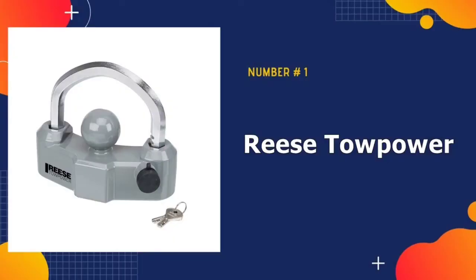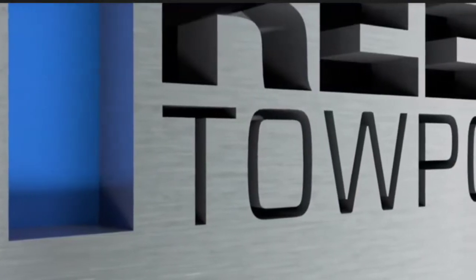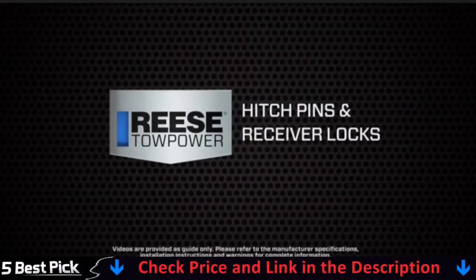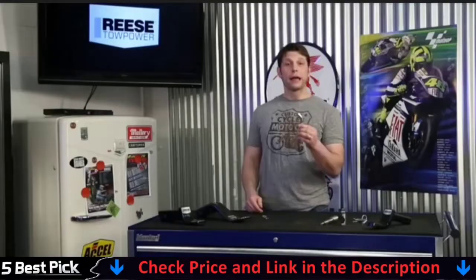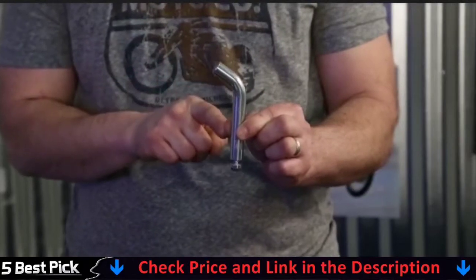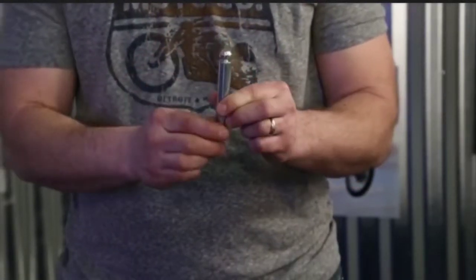Our number one pick is Reese TowPower Heavy Duty. A popular upgrade to the Reese TowPower Coupler Lock, the Reese TowPower Heavy Duty Lock adds a few extra features to improve security. Its aluminum body is filled for a heavier weight than its hollow counterpart. The Heavy Duty Lock also has a much thicker steel arm for increased durability.